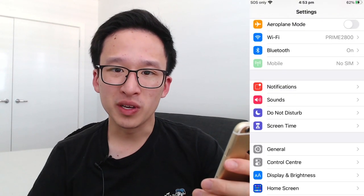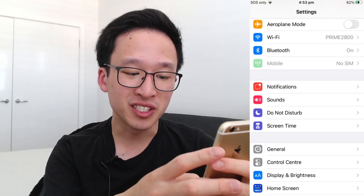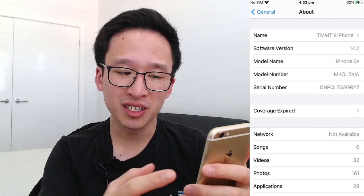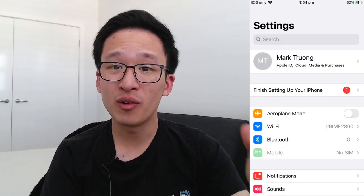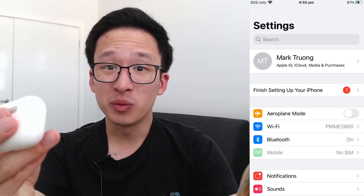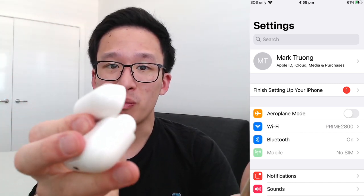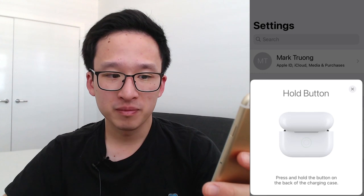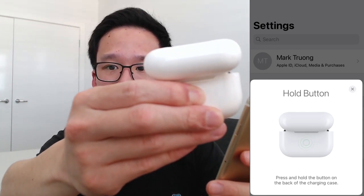Let's get into the setup process. First, go into the Settings page, then General, then About, and make sure you're on iOS 14. After that, pair your iPhone to your Apple AirPod Pros by opening the AirPod Pro case. After a few seconds the iPhone will detect it — press Connect, and you'll also have to hold the back button.